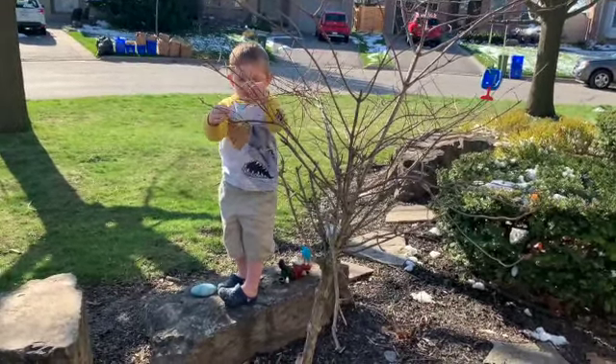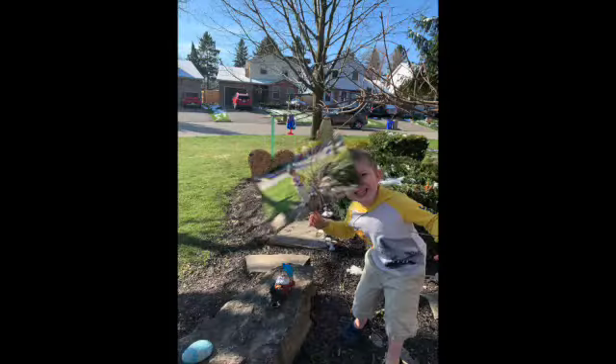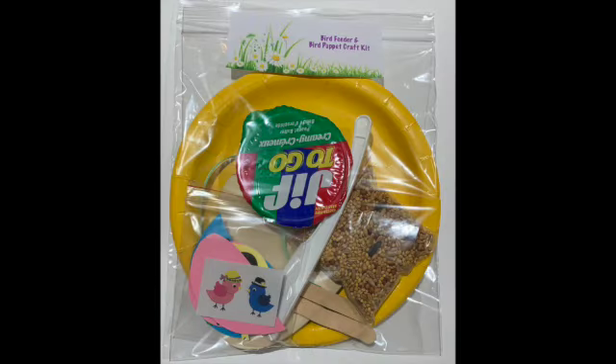We'll wait for some birds to come. Nice, Miles! Like and subscribe for more craft kits from Miles.